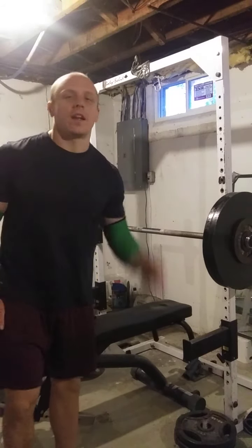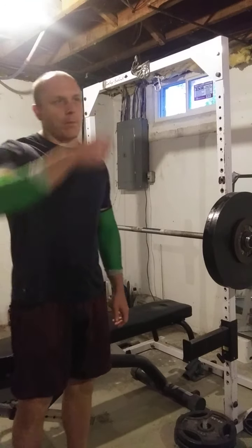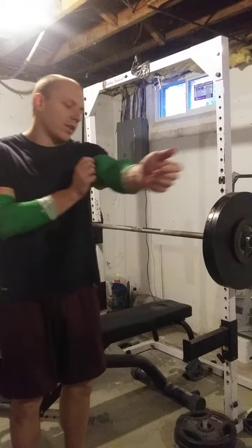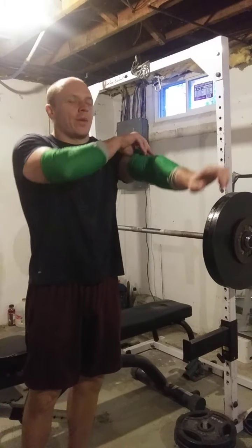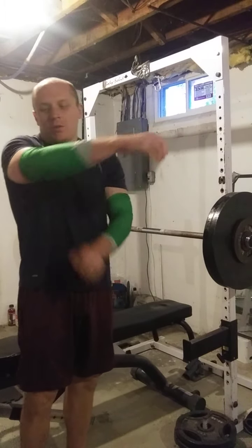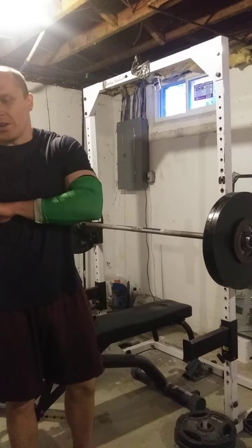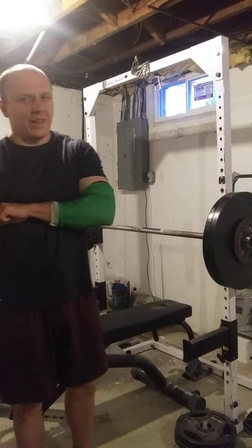I had kind of a rant that I made last night about programming and reevaluating workouts, which I feel is something that everybody needs to do from time to time, especially when you feel something has gotten kind of messed up in your programming so to speak.